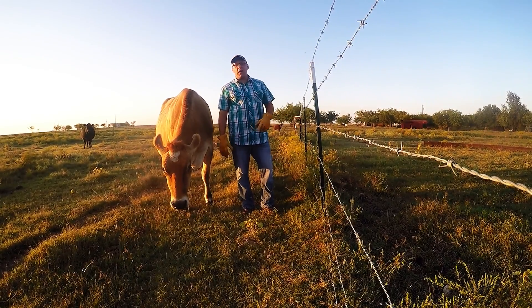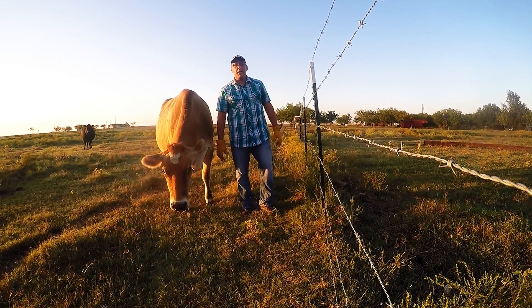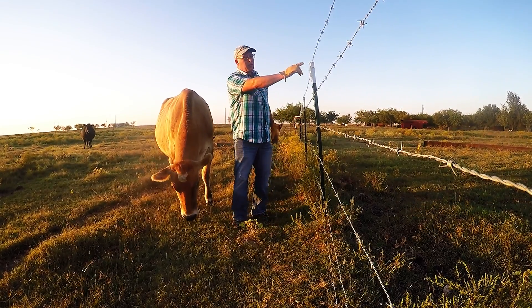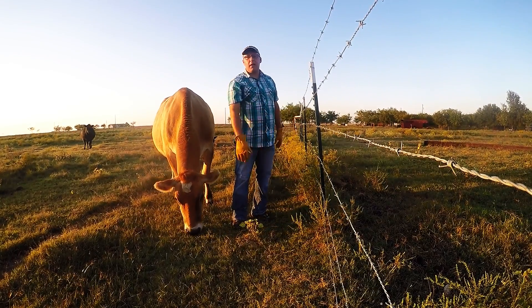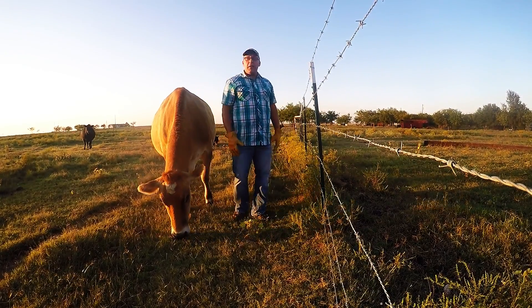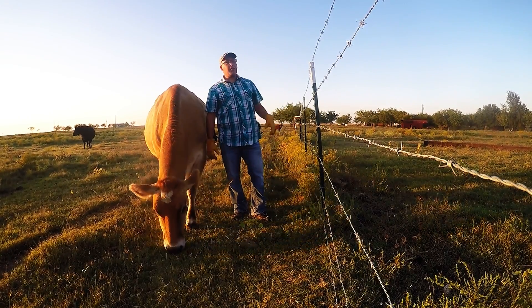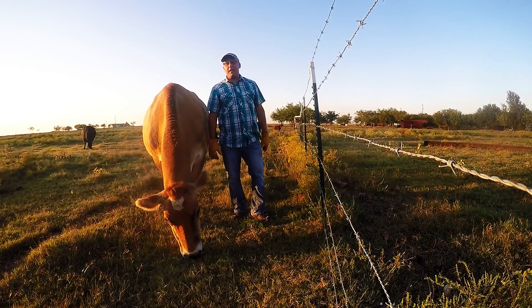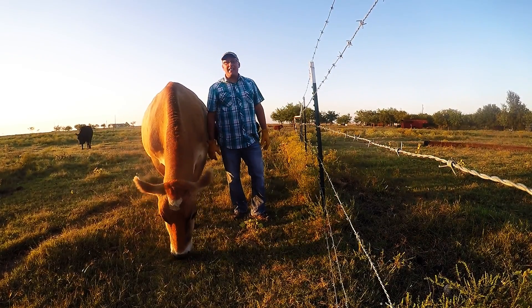Repeat those steps five more times, so you've got one, two, three, four, five, six wires. Go to each and every T-post and make sure you have your wire locked on so the animals can't push the barbed wire open. And there's your barbed wire fence — keeps these guys on the right side, and keeps things on the wrong side from getting in. Thanks for taking the time today, I appreciate it. If you have any questions, let me know. Thanks.